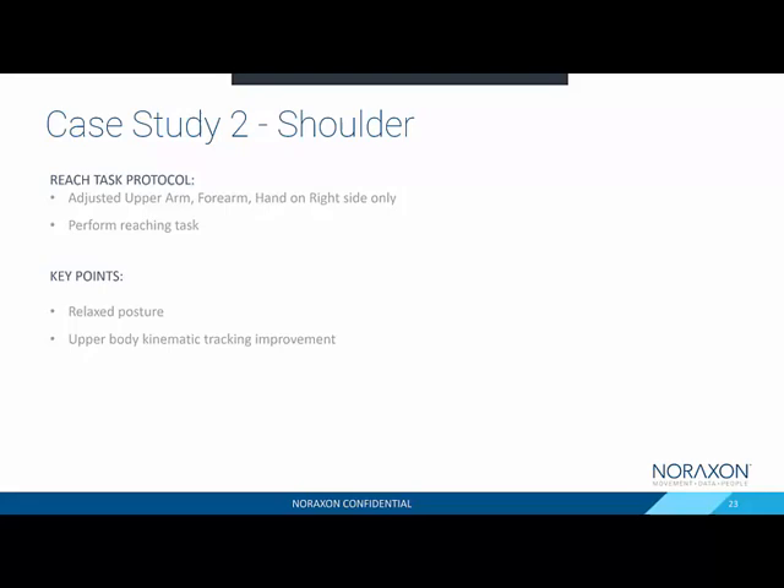The second case study involves a reaching task where the subject was to move a stack of objects from one point to another. We digitized her upper arm, forearm, and hand on the right side only, so we could show the effect of calibration adjustment between the two sides. The key points to look for are the relaxed posture of the patient as well as the kinematic improvements.